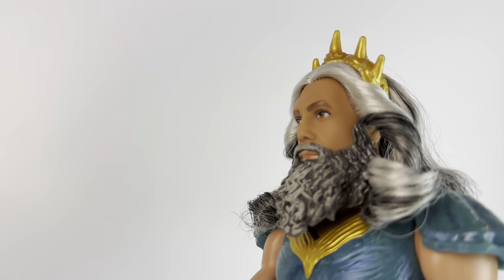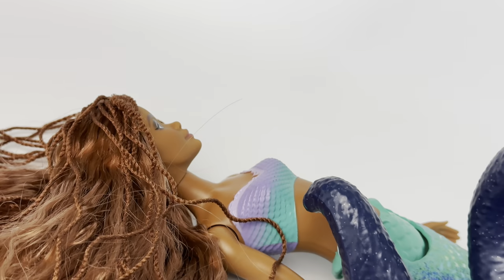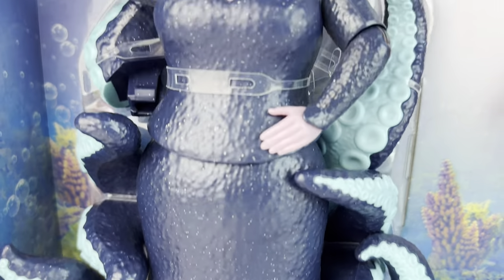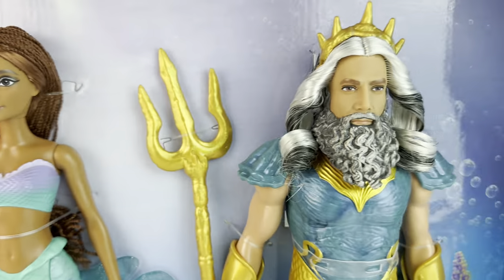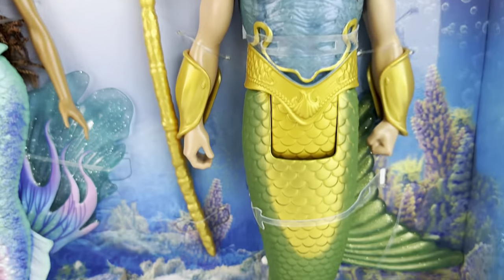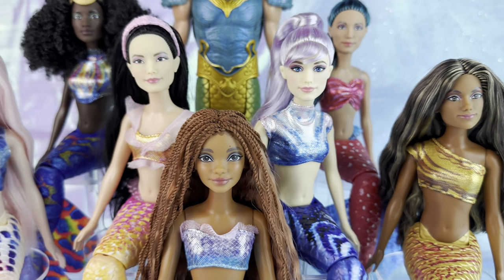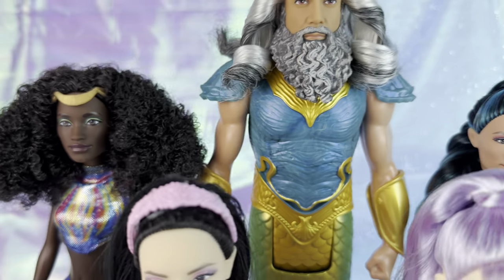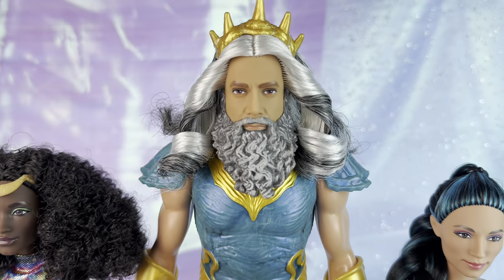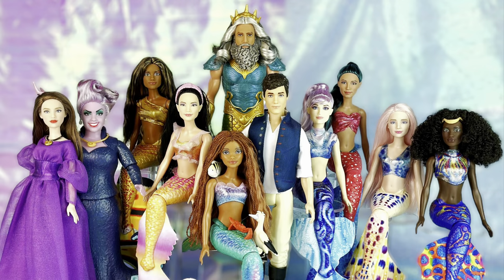Alrighty everybody, that is all for today. Let me know what you think of the doll set in the comments. Personally, I really need a King Trident, so for me this set is a must. I think it is a little bit on the high price side, but if you didn't buy an Ursula and you saved those $24 and put it towards this and get Trident, I think it works itself out. At least for me it was worth it. Hopefully for those of you who only want Trident, I pray they release him eventually by himself, but you never know. So I had to get him and I'm really happy I have him. I think he's awesome. Ursula is really cool too, and of course an extra Ariel never hurt nobody. Let me know what you think, and thank you so much for watching. Bye-bye.